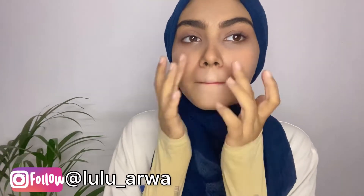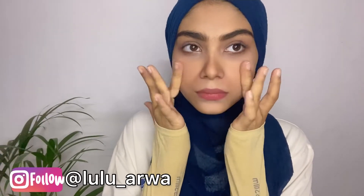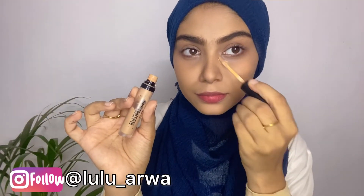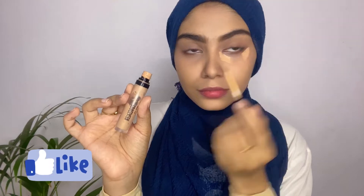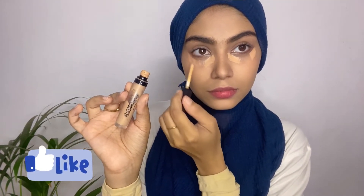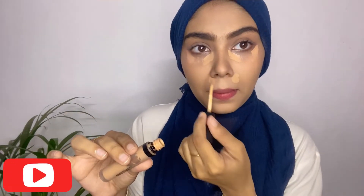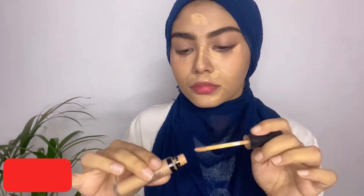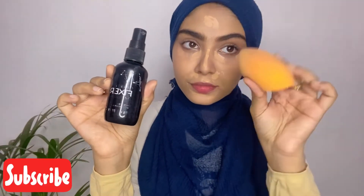With primer, your base will be good and you won't absorb product directly into your skin. So we are done with primer. Now I'm using concealer which matches my shade — my exact skin tone, not a highlighting concealer. We use a same-color concealer just to hide spots and pigmentation, to even out the skin tone and cover problematic areas. I'm blending it with a beauty blender.